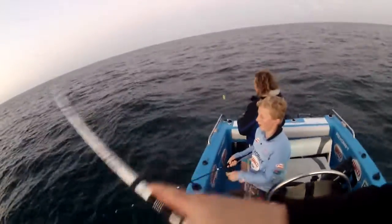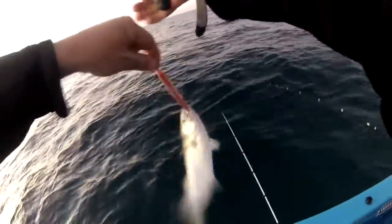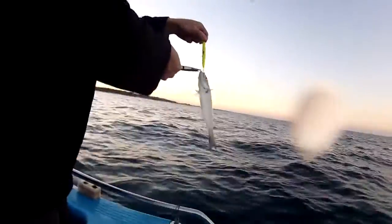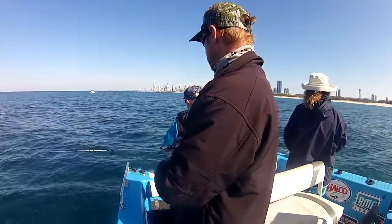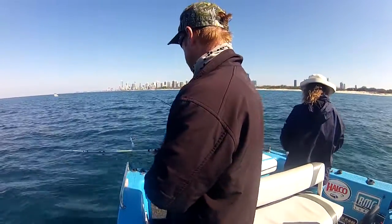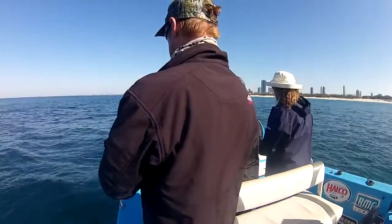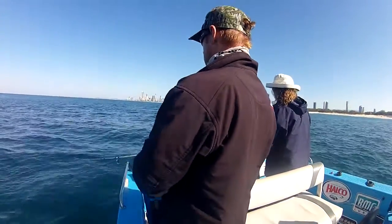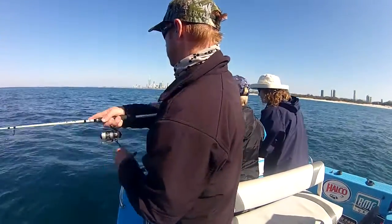As daylight faded even more, the bite slowed down, but there was a standout colour, and that was the high-vis yellow. The fish just kept chewing it. We had a great session that afternoon, but we headed back the next day in the middle of the day just to prove a point. The bite was a lot slower, but within 20 minutes we'd caught a couple of tailor each. It just goes to show, when the fish are there and biting, they'll eat the kamikaze all day long.